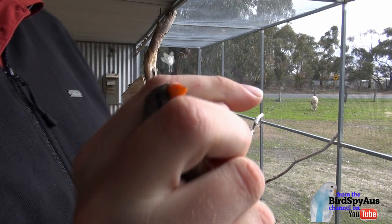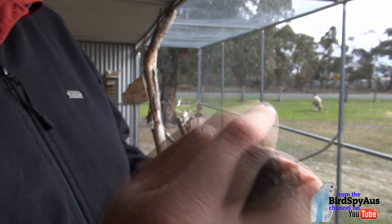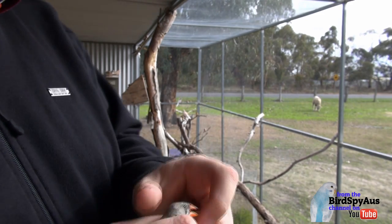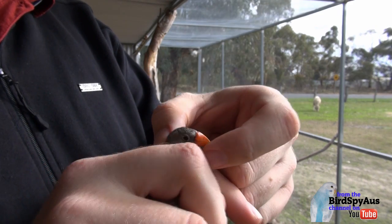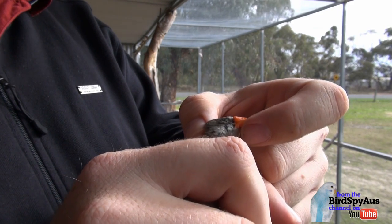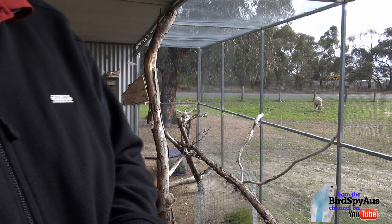This one's a young female. You can tell it's only got the orange beak — other mutations will affect the beak colour. It also doesn't have the barring on the chest and doesn't get the orange cheek patch.